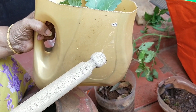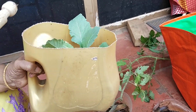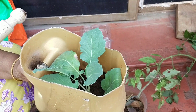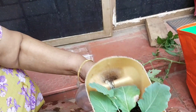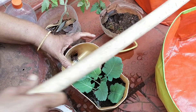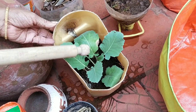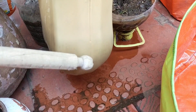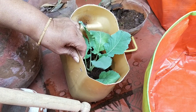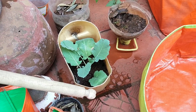This next container is also an oil container. What I have done is cut the bottom part and made a hole here. After making the hole, I have grown turnip and kohlrabi. I have also made a hole here so there's a nail on the wall and I just hang it on the wall.